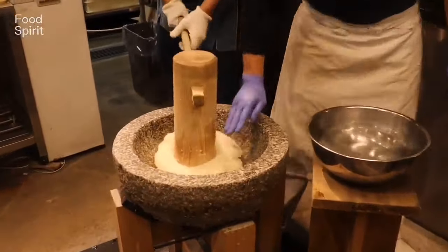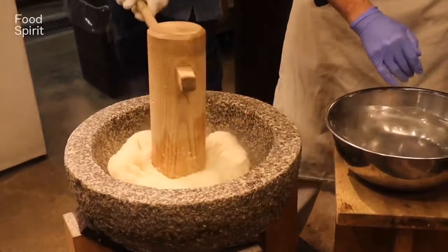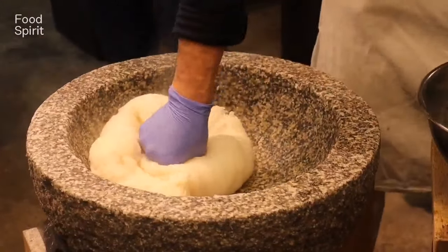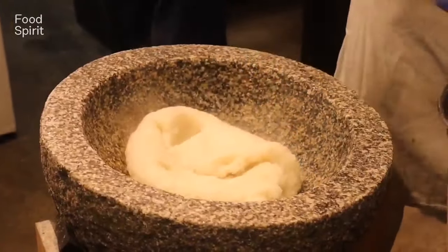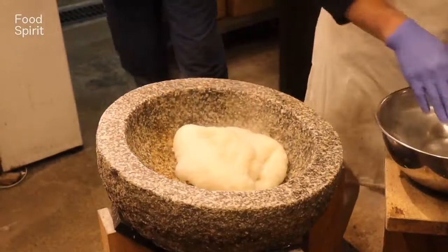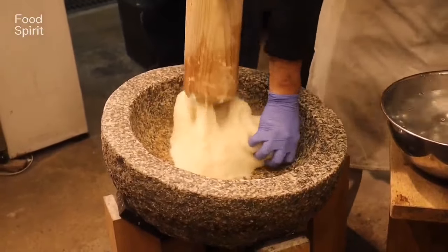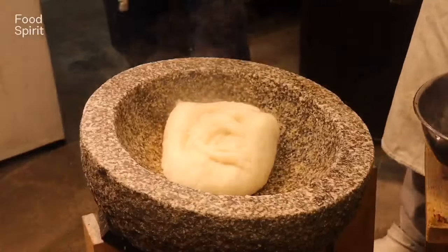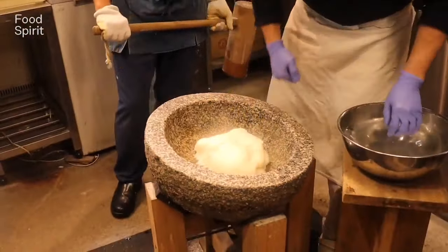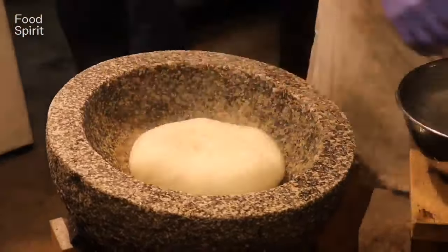I don't know exactly what they are saying here but you can hear it in most of these videos. I think it's something that entertains them while they are pounding, because pounding is such a difficult task it makes it fun and interesting. The way this looks, it really looks like Fufu.